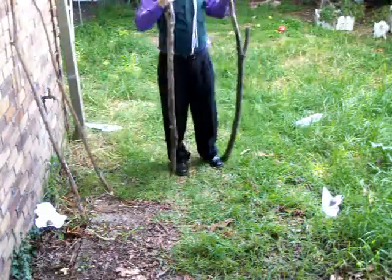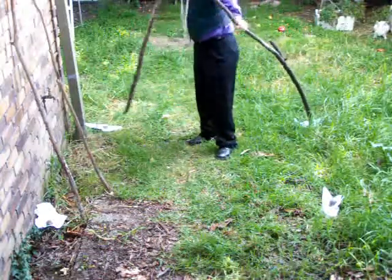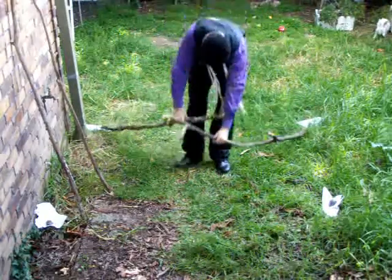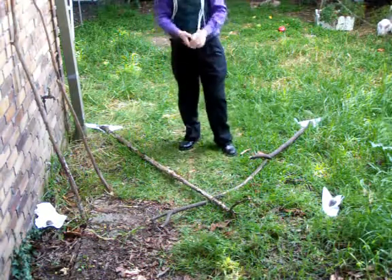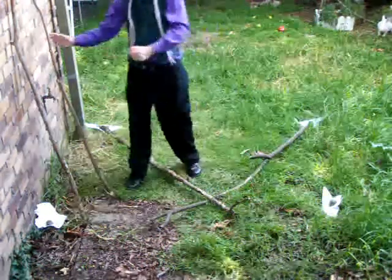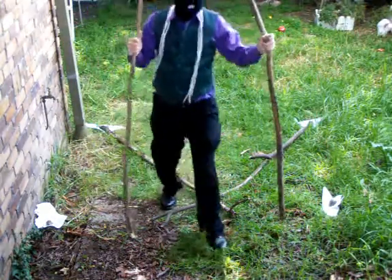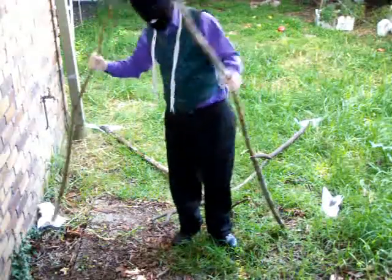I'm going to take the first two sticks, place them on the paper, and just lean them forward on the ground, having them crossing over by about a foot or a foot and a half. I'll then take the second two sticks and again just put them on the paper.